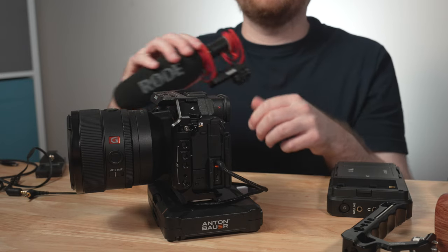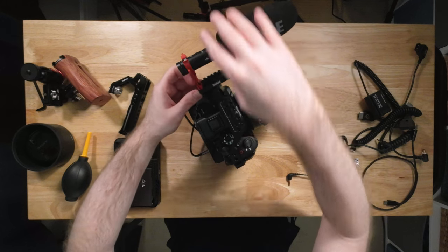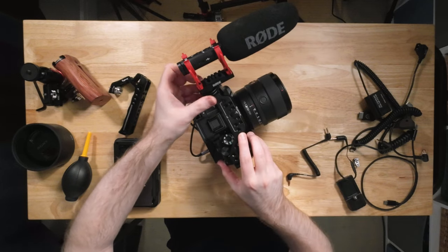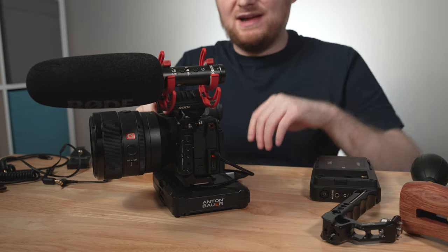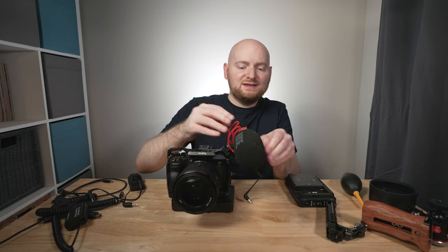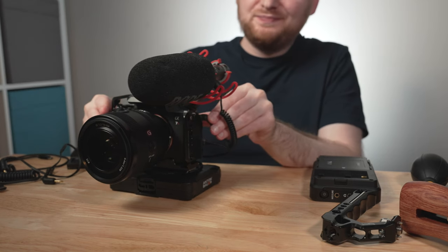You have a shoe mount here along a 45-degree angle on the side of the cage. I'll attach the mic to the shoe mount and screw it into place, then open the 3.5mm jack on the Sony and connect the SC2 cable to both the mic and the camera. And there we go — we have our audio.